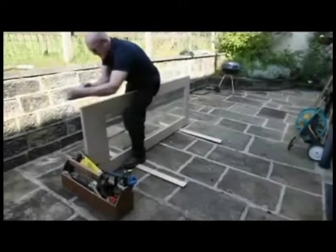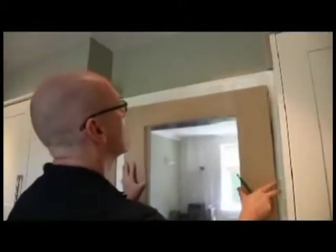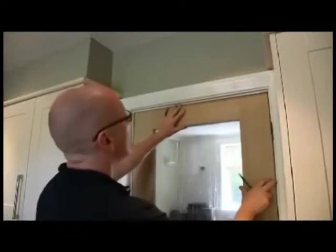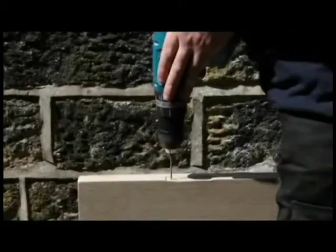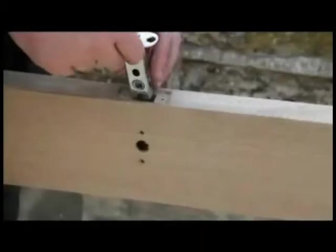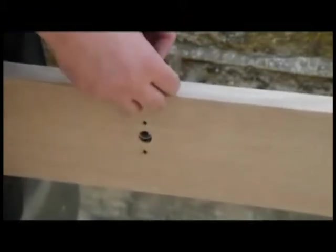After marking the door for trimming, plane it down to the correct size, checking the door fit as necessary. The hinge edge should be chamfered to prevent the hinges binding between the door and lining. Cut out and fit the hinges to the door, ensuring all screw holes are pre-drilled. Cut out and fit the latch to the door, ensuring the handles are correctly aligned with the latch.